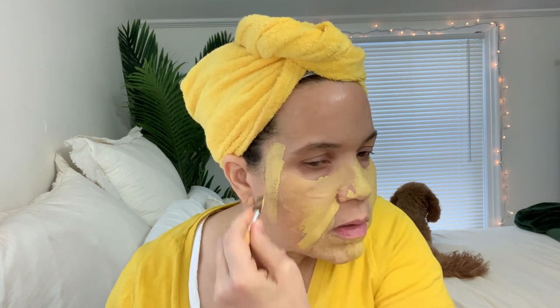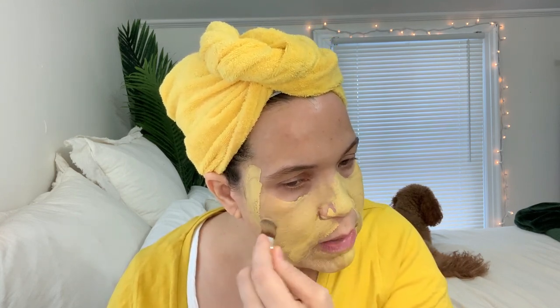The turmeric is what gives it the yellow coloring, but it doesn't stain. After rinsing it off, there was no residue, nothing on my pillows, nothing on my clothes. And I was shocked because it is so yellow — I thought uh-oh — but nothing. Oh, that was a good thing.